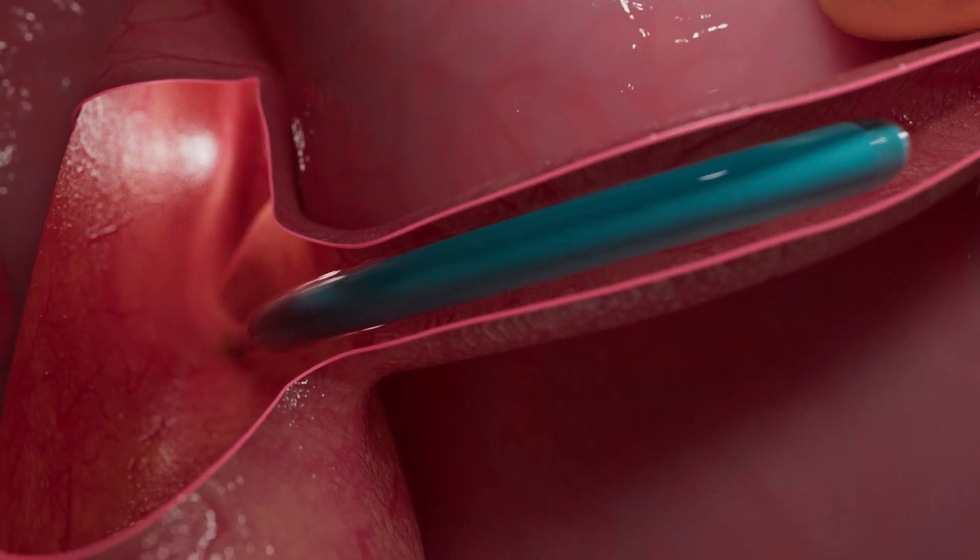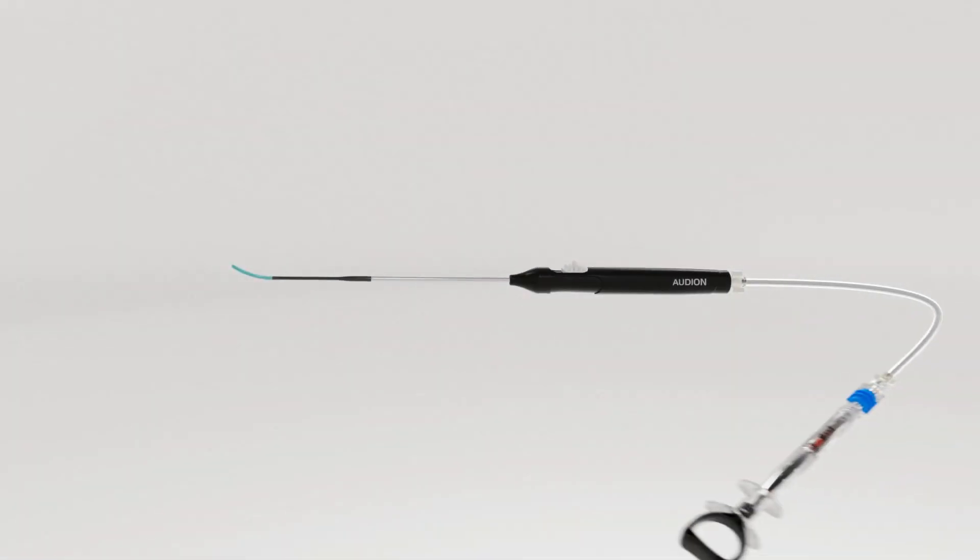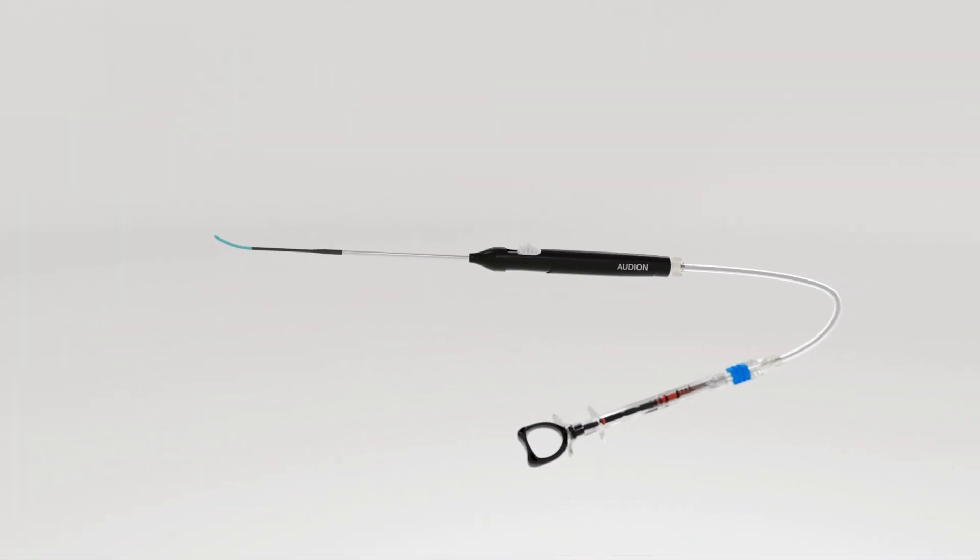After 2 minutes of dilation is complete, deflate, retract the balloon, and remove the device in the same orientation it was placed. Audion is a simple ET dilation solution.